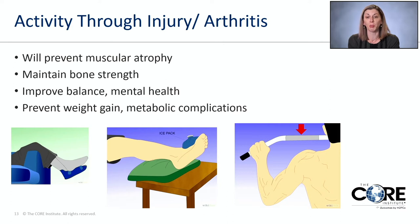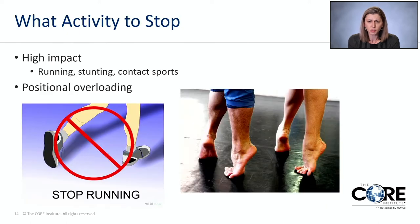Staying active will also help encourage and maintain your bone health, preventing osteopenia and osteoporosis — particularly in our older patients — because you don't want to end up with weak bones and get into a vicious cycle of stress fractures, insufficiency fractures, and so on.